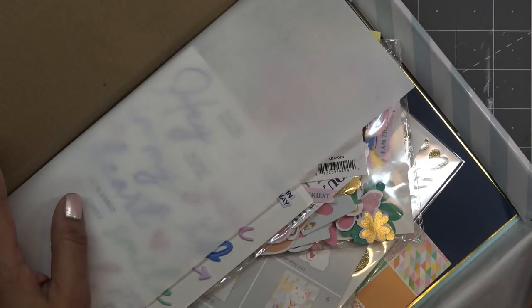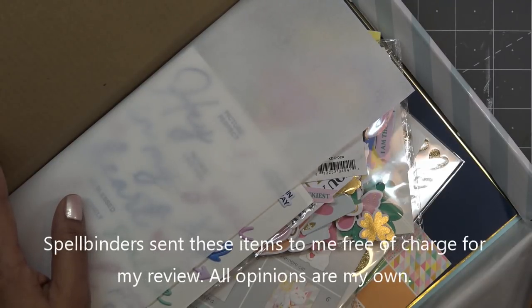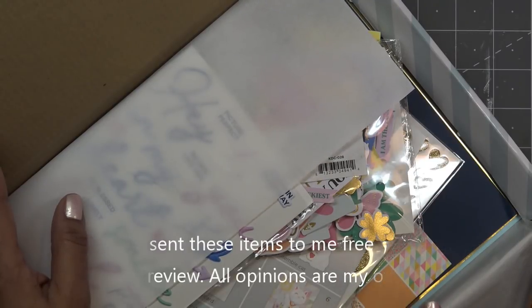Hi guys, so for today's Freeform Friday I want to do something a little different — kind of fun, something that we used to do at school when we were kids. I am going to use the Spellbinders January 2021 card kit.